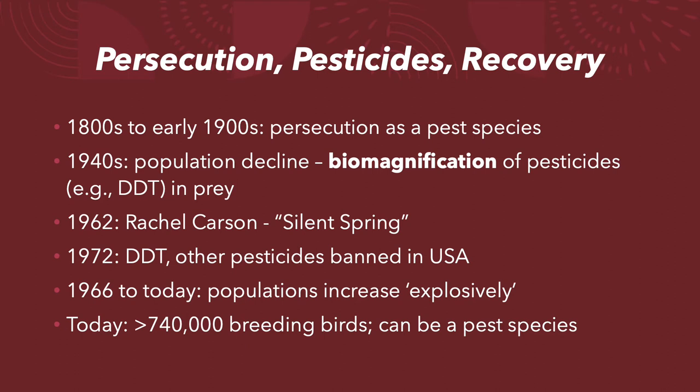Touching briefly on their population trends and how humans have shaped that recent history: from the 1800s to the early 1900s, they were heavily persecuted as a pest species and often shot on sight, causing populations to decline, especially as Americans expanded westward. Beginning in the 1940s, populations declined further from indiscriminate pesticide use via biomagnification — when a chemical consumed by a species low on the food chain is amplified up the food chain, causing severe problems in higher trophic predators like eagles and, in this case, the double-crested cormorant.